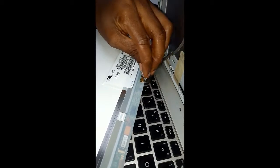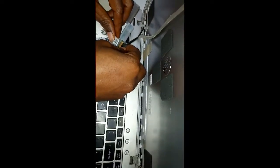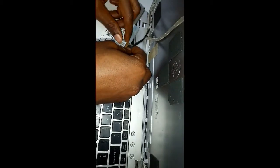While you are putting the flex cable back, always make sure you insert it very tight. If you don't do it tight, the screen will be shaking. You'll be using it and you'll just see the screen shaking — like it's an 'abiku' screen.